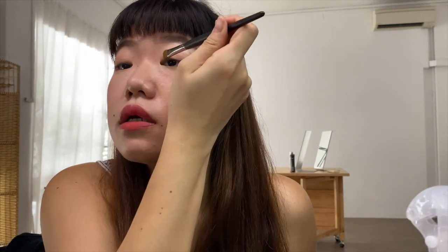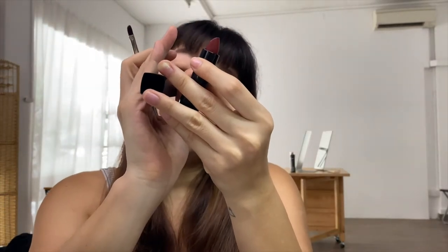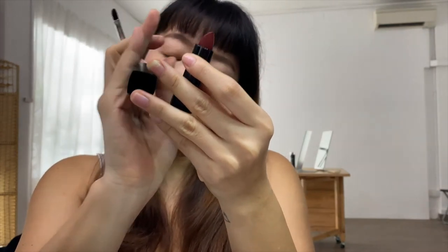Maybe I should put the video on YouTube — I'll see. So this is my orange lip. What is it? The Chanel Rouge Allure in Velvet Extreme. Unloading it on the brush.